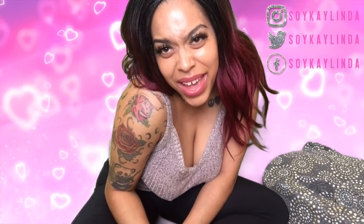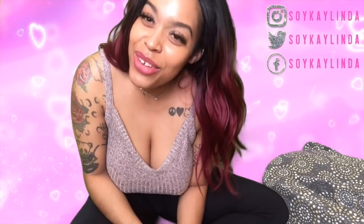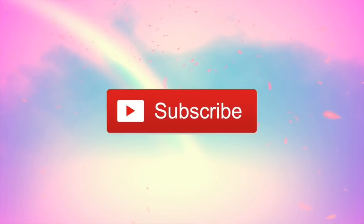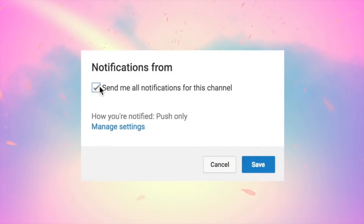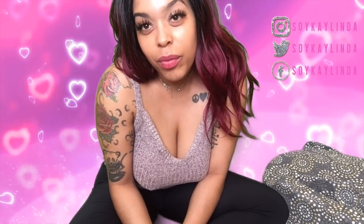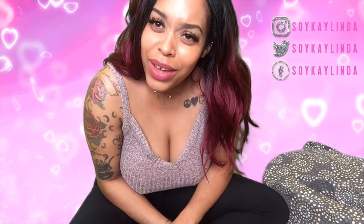Hey guys, it's me Kaylinda and I'm back with another video. In today's video I'm going to be showing you guys proper breastfeeding positions — it's important to know these things.